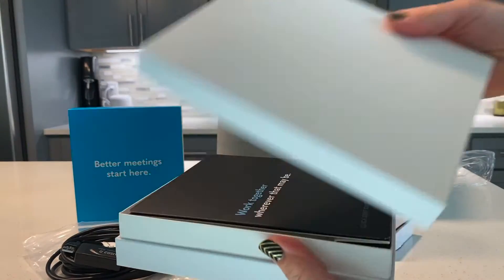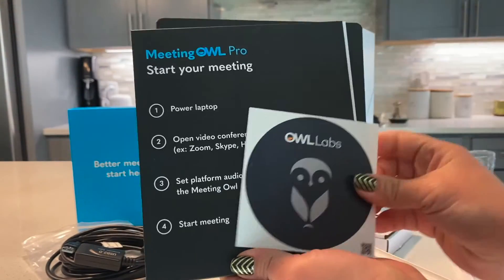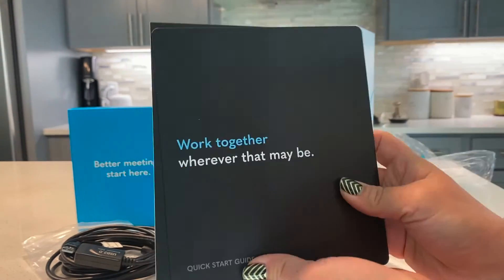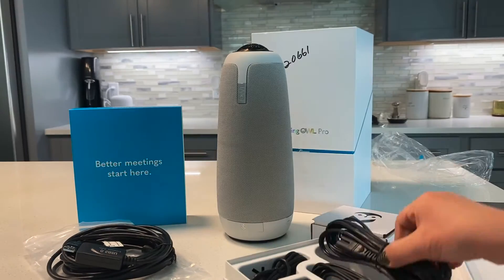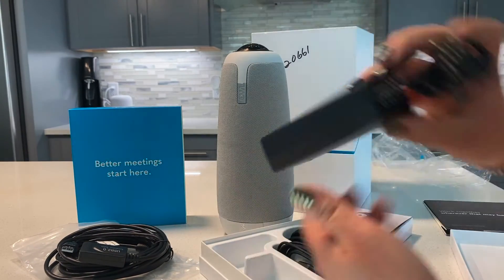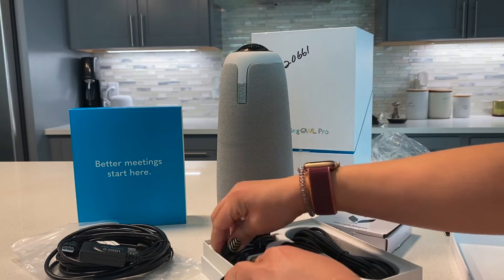Inside the box you will find some information — a sticker and your getting started guide, all things you might want to take a peek at. You'll also see the power cable, the USB cable that will connect to your computer, and the brick that we're going to use to plug into our OWL.